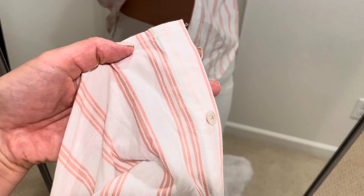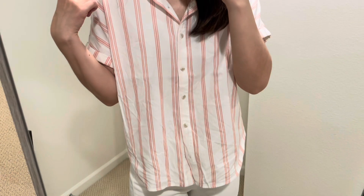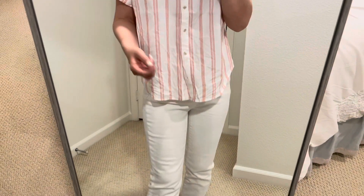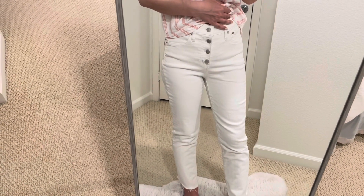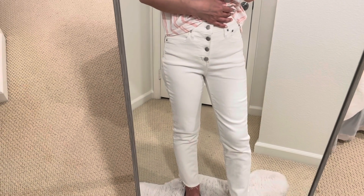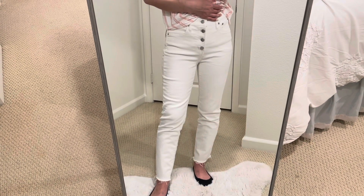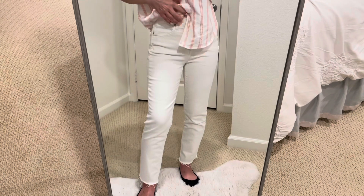I haven't washed this yet, so I'm not sure if it'll be wrinkly after washing. It's a cotton and rayon blend, so hopefully I don't need to iron. I'm styling it with these straight jeans, which are actually from J.Crew Factory — I bought them last year. I think they're a best seller, so hopefully J.Crew Factory is still selling them. They're very comfortable.